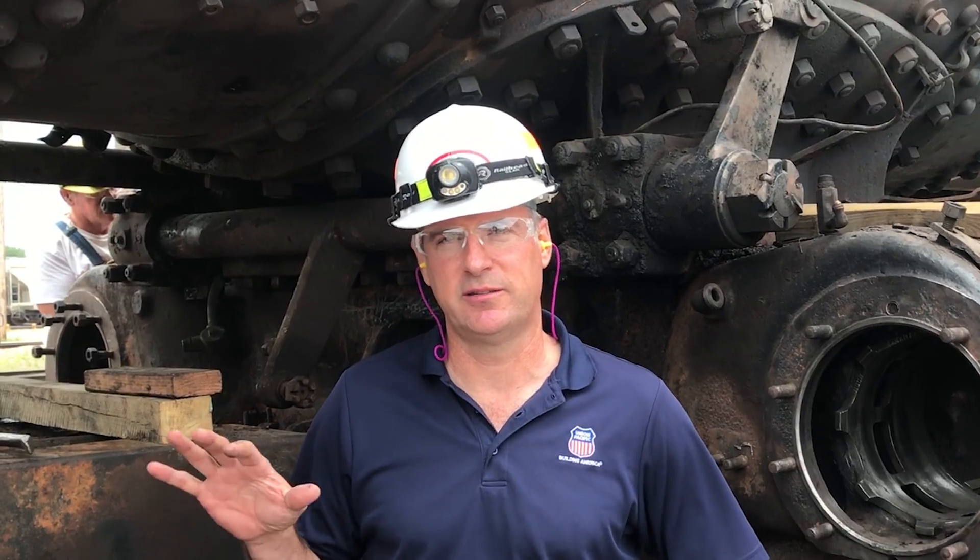Hello, welcome to the Steam Shop update. We're going to talk about where we currently are on the progress of the Big Boy project. As you can see behind me, the locomotive is disassembled.